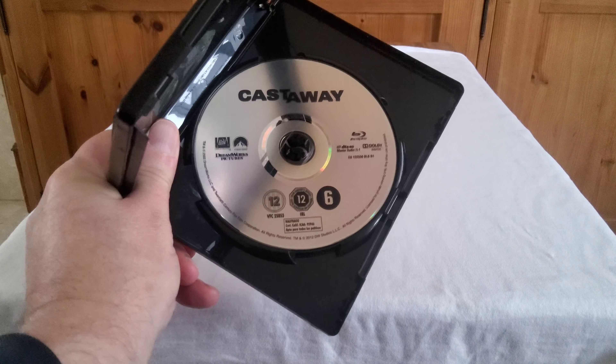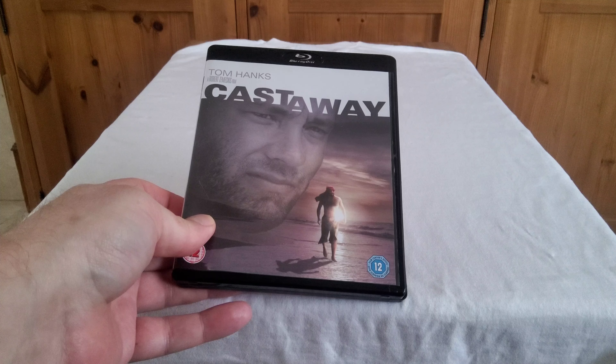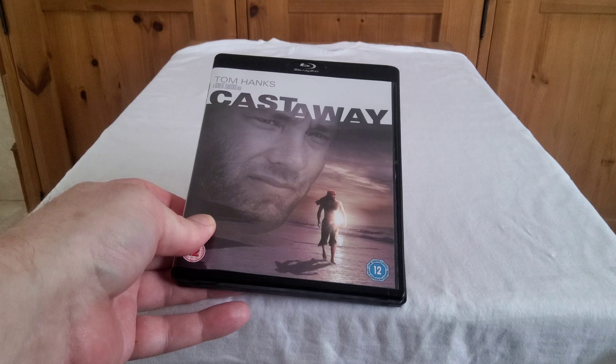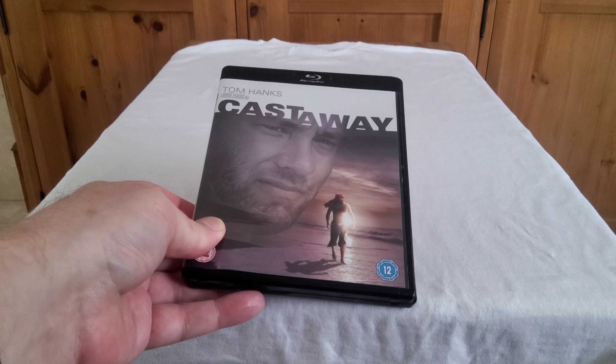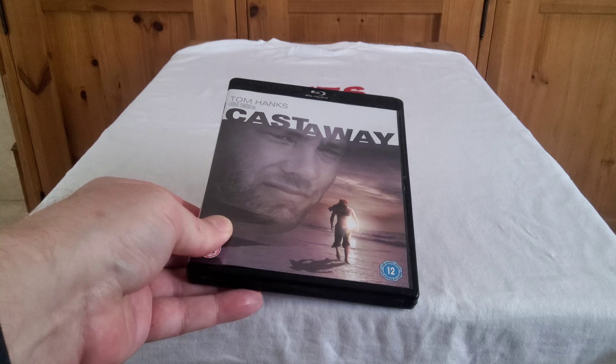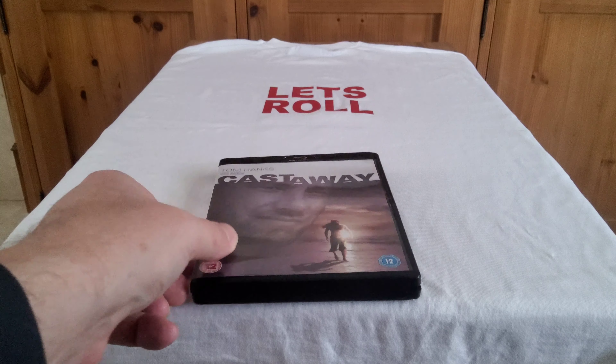I'll show you my Blu-ray edition — I actually put this in a black case, as I quite like the look of it in black rather than the standard blue case. You can see it's a 12 certificate, and on the back there's the film information. There's just a plain art disc in the middle — nothing amazing, but another great film from a great actor and a great director.